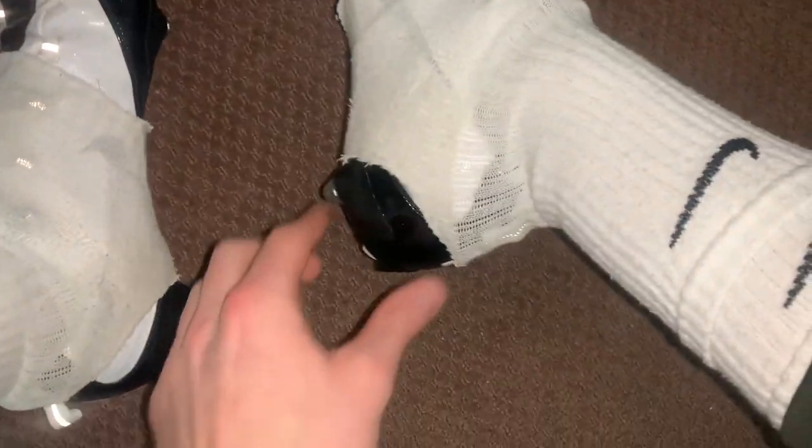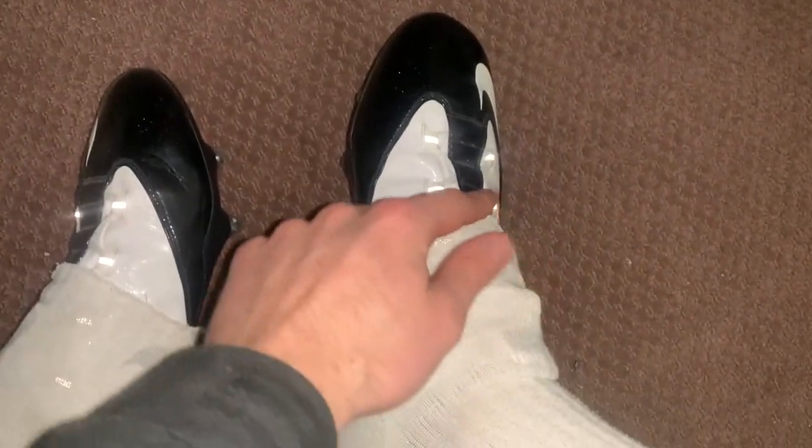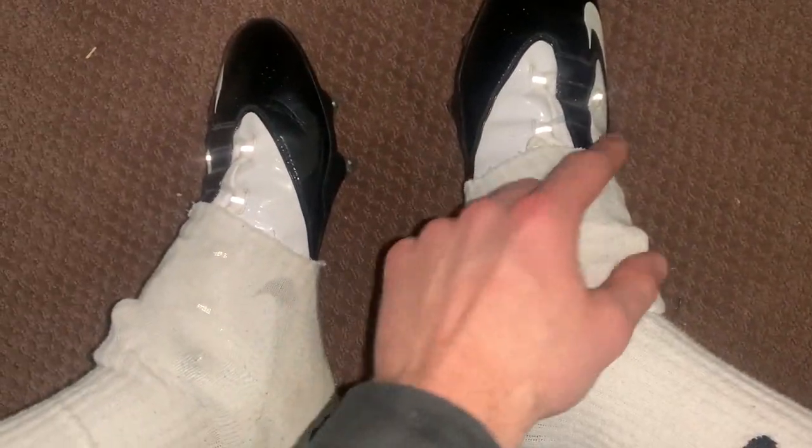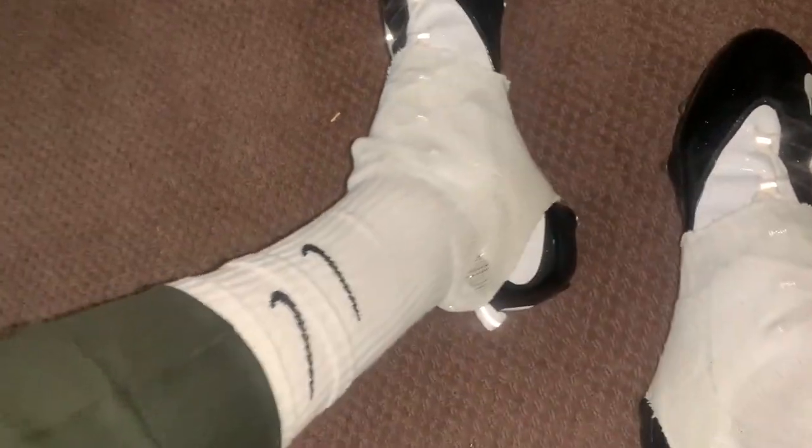Second of all, you made it this far in the video — I appreciate you. I showed y'all how to make sock spats but I didn't actually want to give away all my tips and tricks, but I'm going to give you a little sneak peek on how your spats should really look. For everyone who stuck around: make a very small incision on the heel and make sure you're leaving a lot of extra sock to cover the upper and laces on your cleats. The all-white look is the best look.